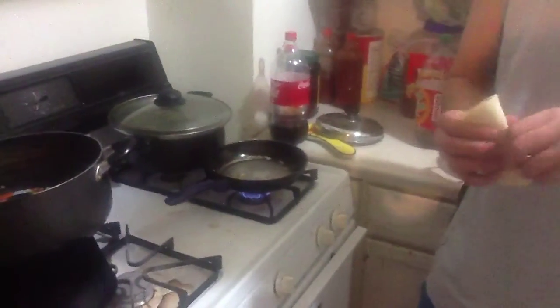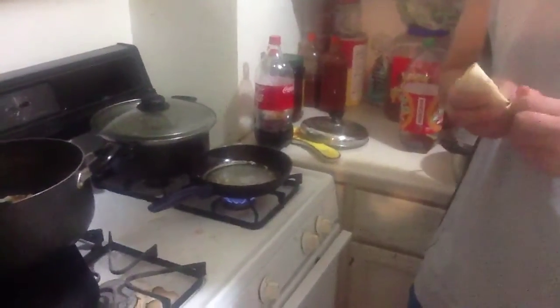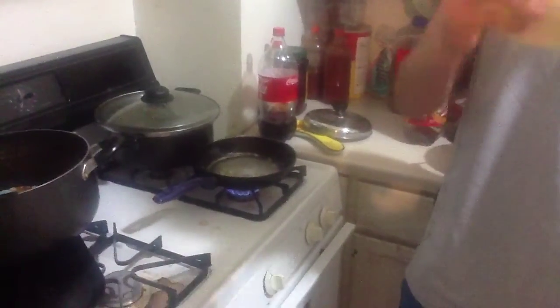The first thing you want to do is start off the heater. You'll need some tortillas, and you'll poke a little hole in the middle.